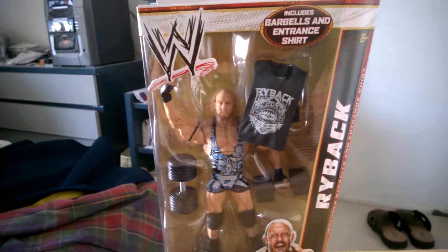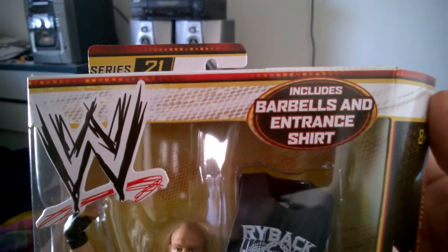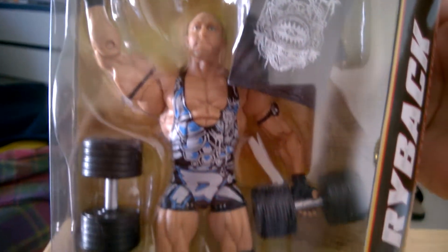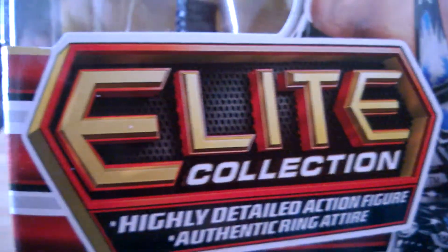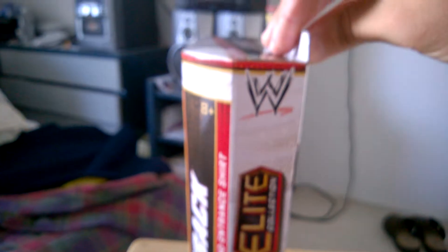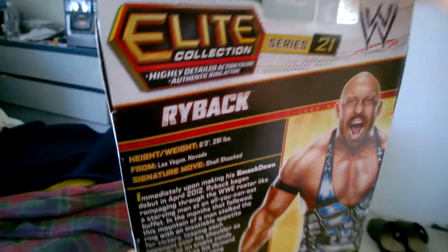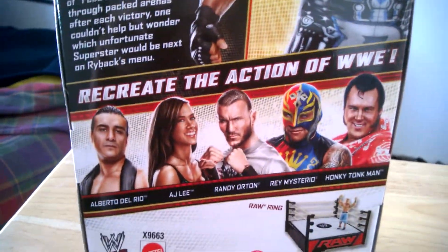Elite Series 21 Ryback — includes barbells and entrance shirt. There's the entrance shirt, and there's the Ryback figure with the barbells. This is the old style Elite Collection box, as you can see. And then there's the back of the package with a little information to read, and these are the figures in the set.